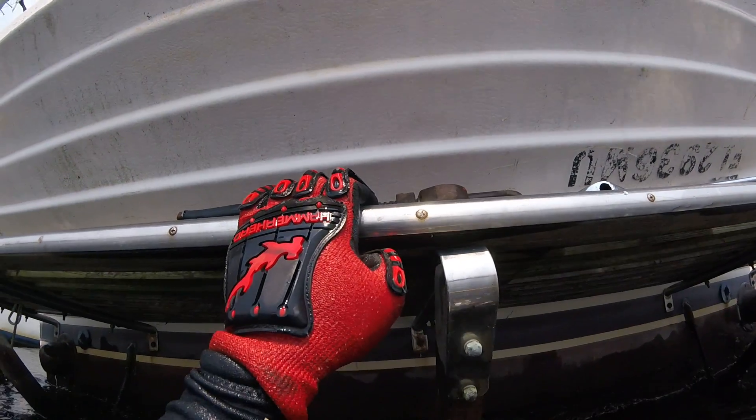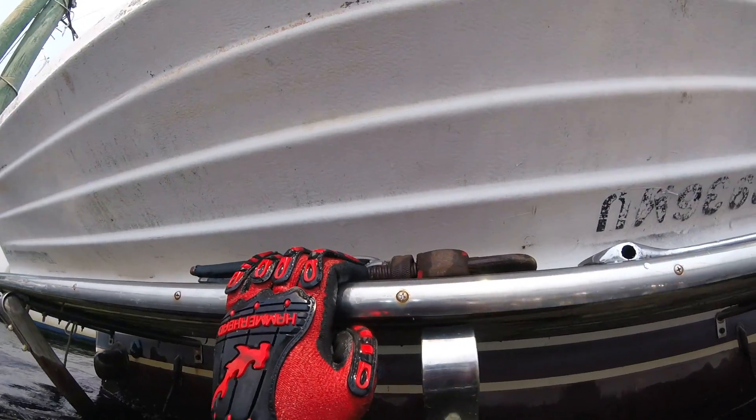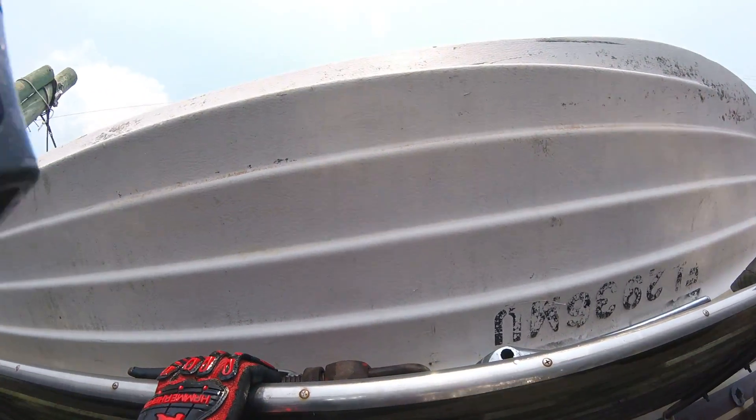There's definitely some wear in the port side running gear that I can see, where it's a little dug out. I will show you that in the video. I can see it at the bottom.